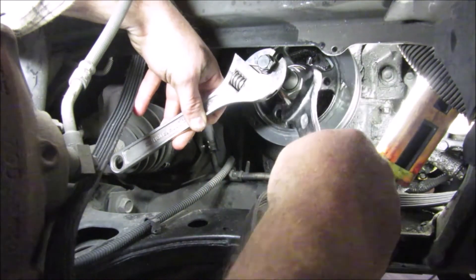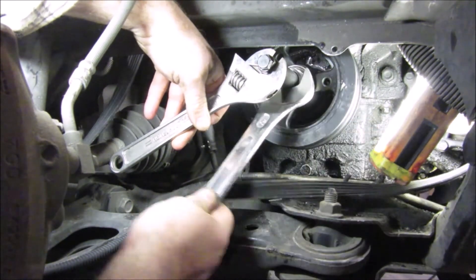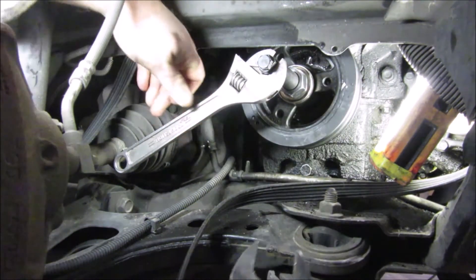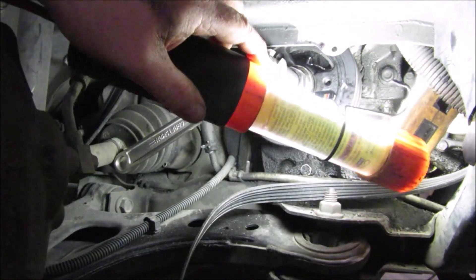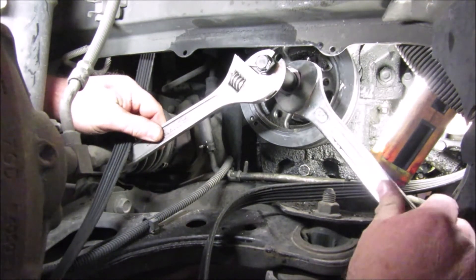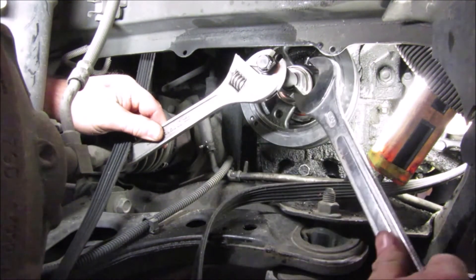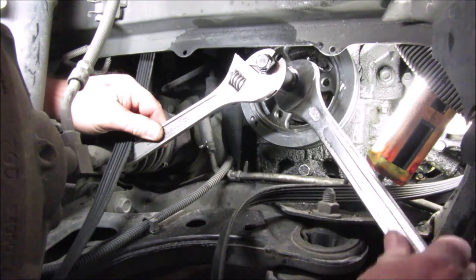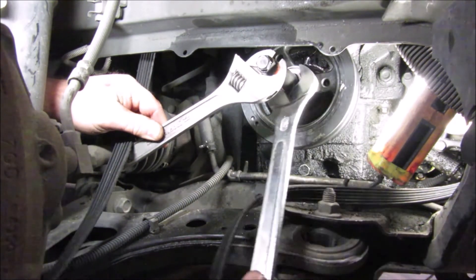We are going to crank it down. If you don't have this size you can definitely use a crescent wrench, but since I've got it might as well use it. I rarely get to use this wrench. I'm checking from all angles to make sure things are going in where they're supposed to be going, and they appear to be. I'll tell you — this car and me, everything I touch on it something goes wrong every time, but this is one of the first things I've been able to reach fairly easily.